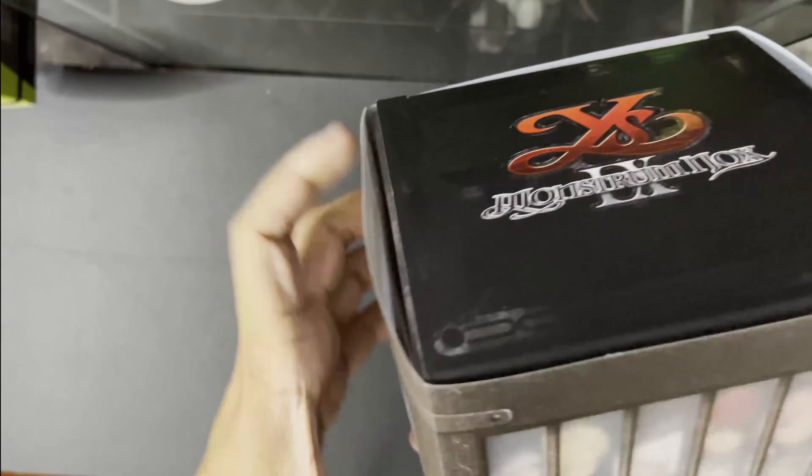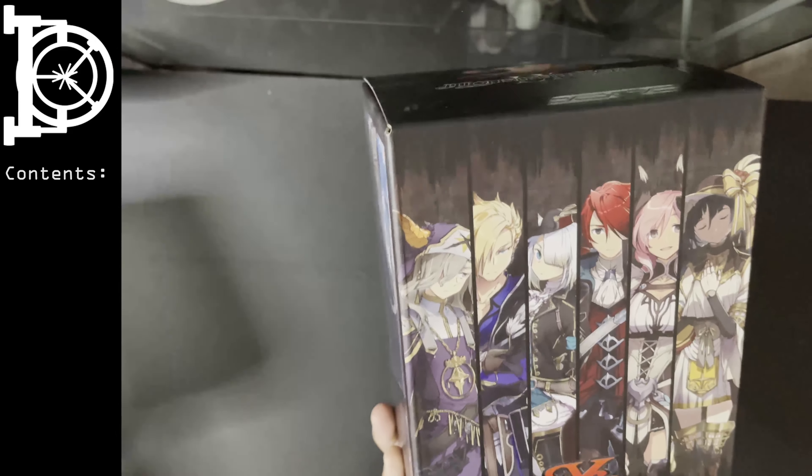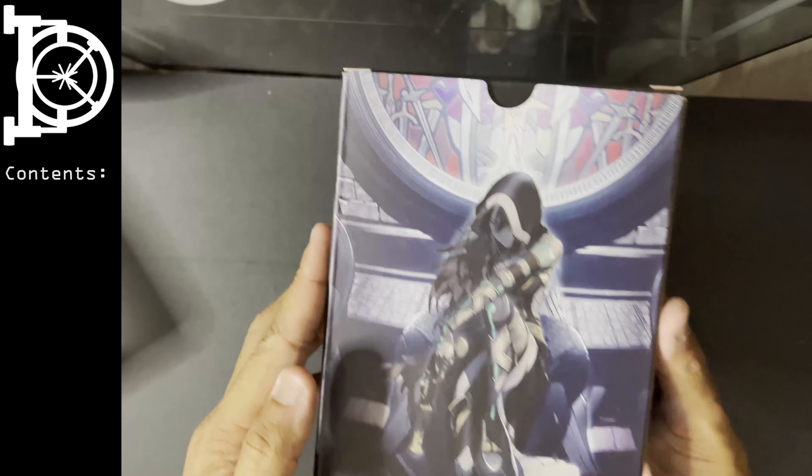Box design is nice. The box is clean. I like the artwork, actually.